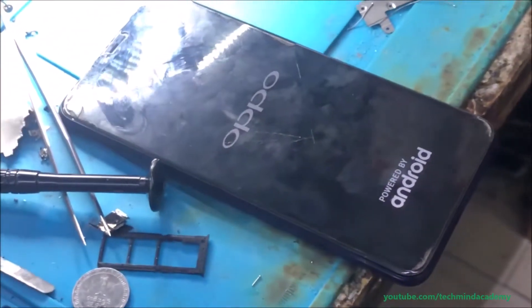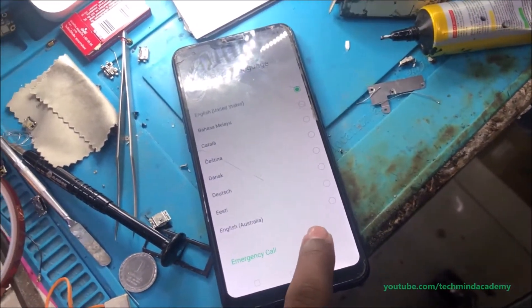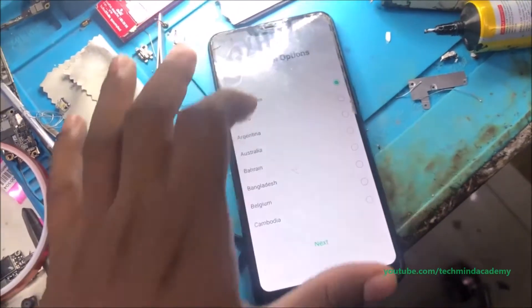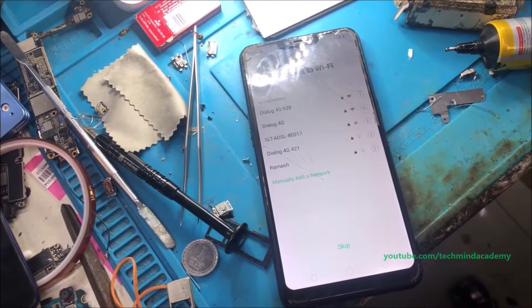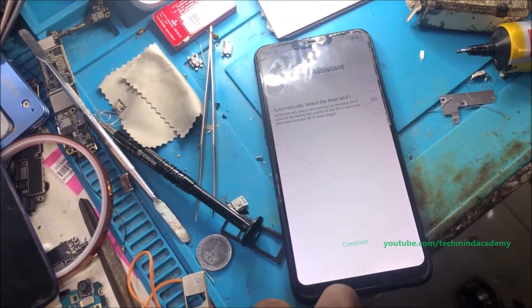You can see it is flashing — sorry, it is a software hard reset. You can see Oppo is loading. You can select language and you can see other countries and other settings just like this.